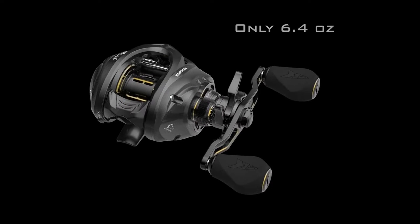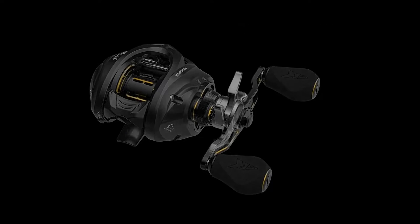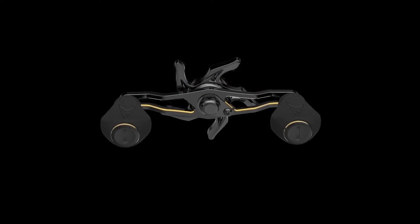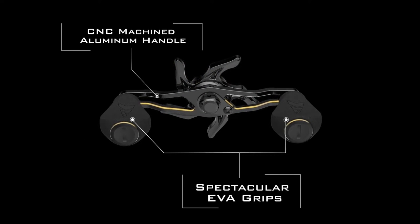It reduces fatigue — you'll want to fish with it all day long. The Carbon Ninja Styled Star Drag takes this reel to the next level. Beautiful machined aluminum handle with KastKing's spectacular EVA handle grips for all-day fishing.